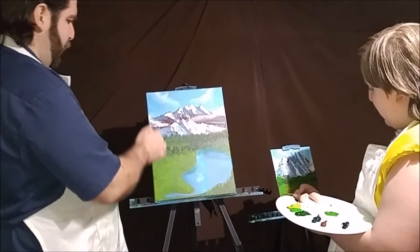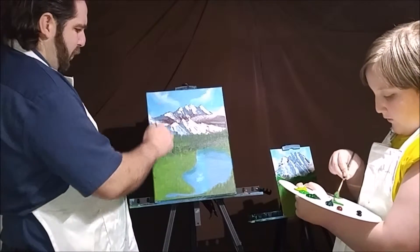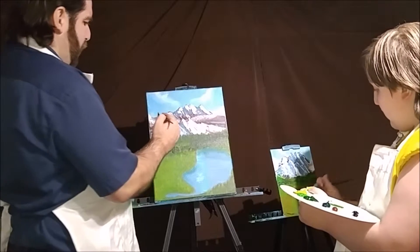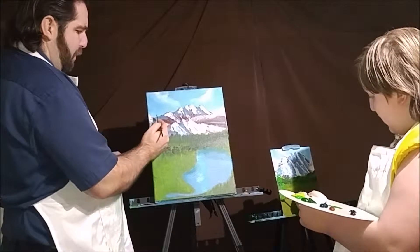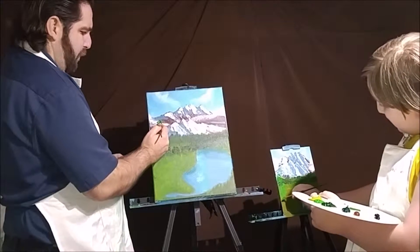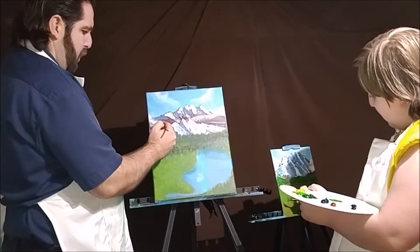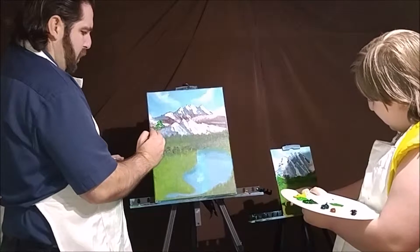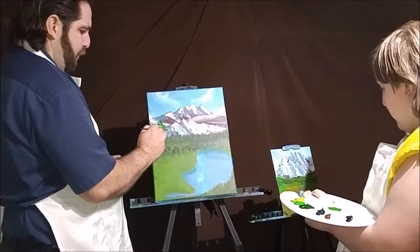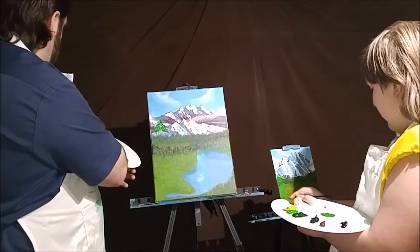You're going to decide where you want this tree to go. I think I'm going to have a great big old tree right in here. So I'm going to start probably right about here. Let me adjust the corner of my brush.